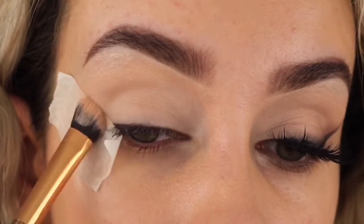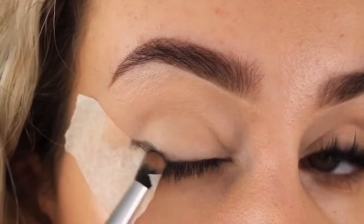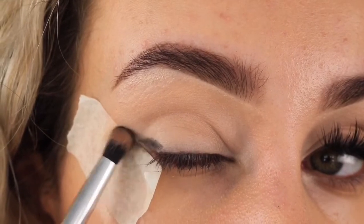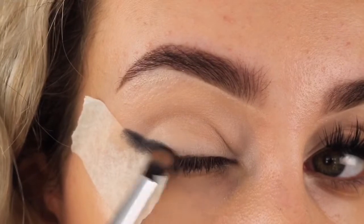It's really important when faking this winged eyeliner that we set the lids so we don't get any patchiness. Next, we're going to be taking this black shade and a small rounded brush and literally buffing this on next to the tape.